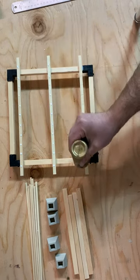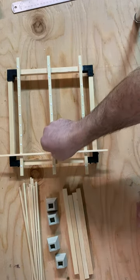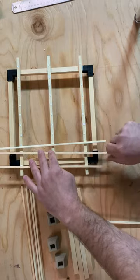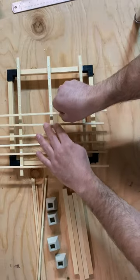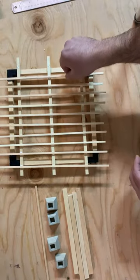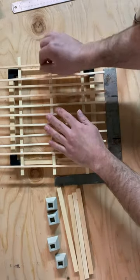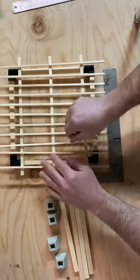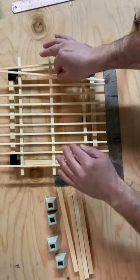Next we're going to do the top rail pieces — there are eleven of these and you should have eleven marks. Just go ahead and dab a little bit of glue on each of those marks. Then take each one and set it on those marks. It's a little tricky to keep square, so I actually prefer to eyeball it. The best thing to do is line up those end marks and then let everything dry once it's nice and square.